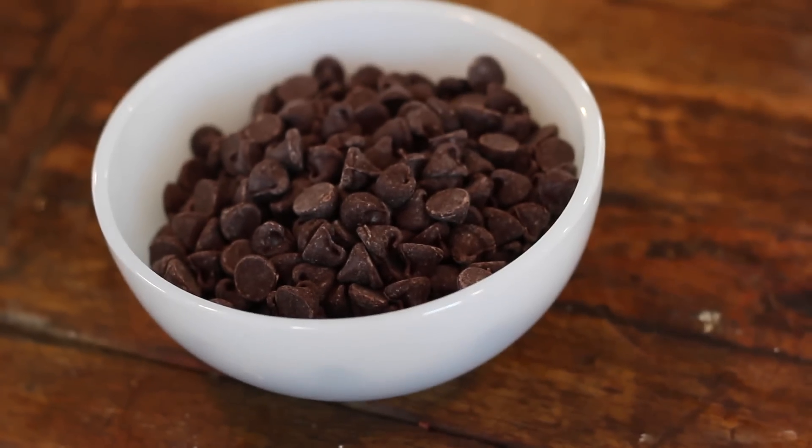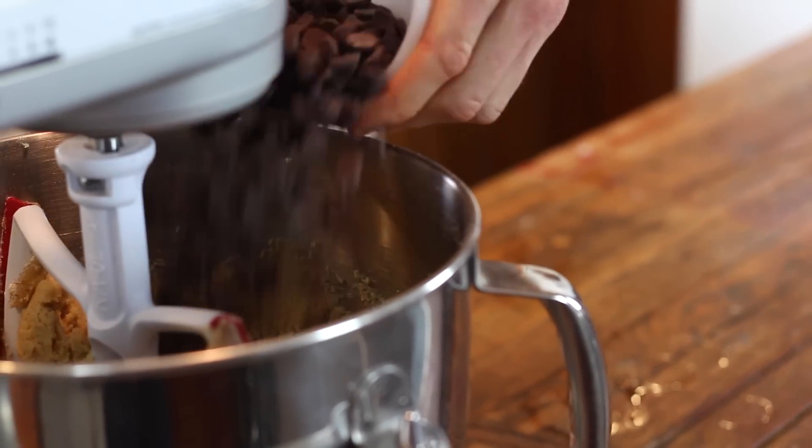To finish these off, add in your semi-sweet chocolate chips. I think semi-sweet are the way to go — they're not too sweet like milk chocolate would be, and they're not too bitter like a bittersweet would be. They're just the perfect amount of sweetness and good chocolate flavor. And of course, the better the chocolate chips you use, the better your cookie will be in the end.